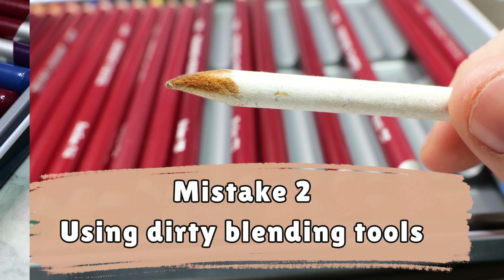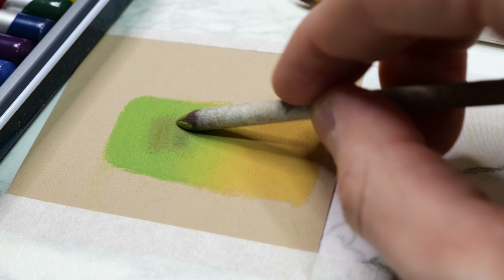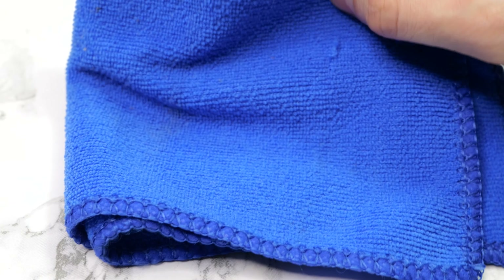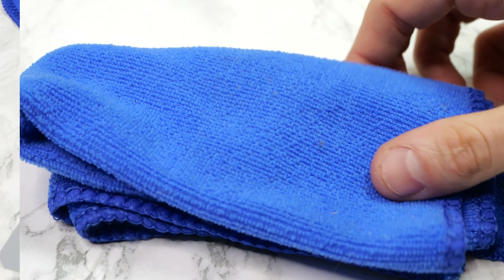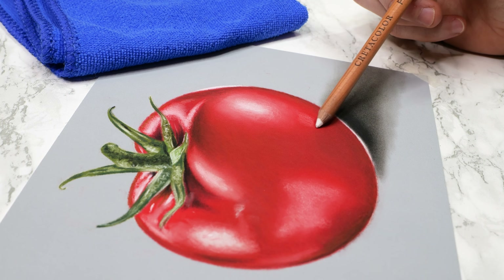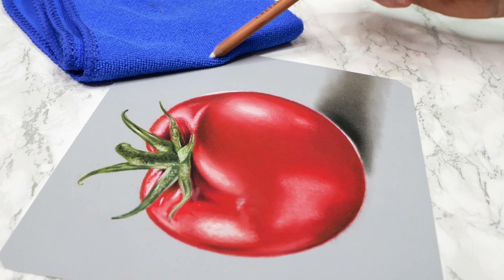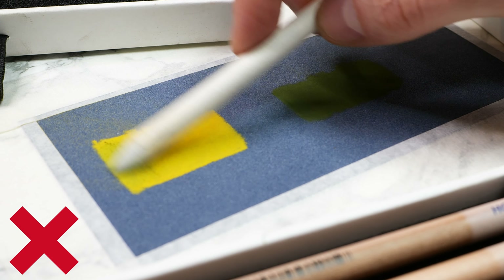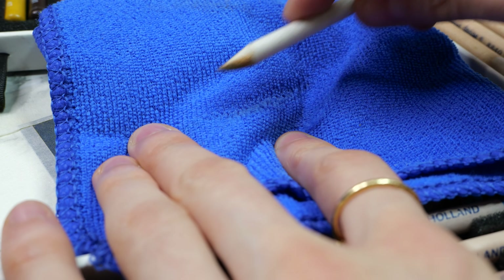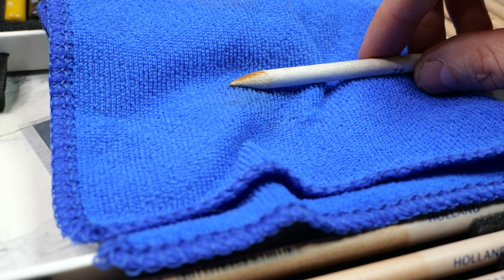Mistake number two: using dirty tools. Working with dirty blending tools or pastels can result in unintentional color mixing and muddying of the artwork. Cleaning your tools regularly is essential for clean and precise application. To avoid this, I recommend always having a piece of cloth nearby. When applying a lighter pastel color over a darker one and you want the color to remain pure, gently wipe it off on a cloth to ensure a clean layer. The same principle applies when using blending tools and moving from one area to another with different colors. Darker colors can be challenging to erase completely, but by applying a bit more pressure on the cloth, you can remove as much pigment as possible, making it safe to use again.